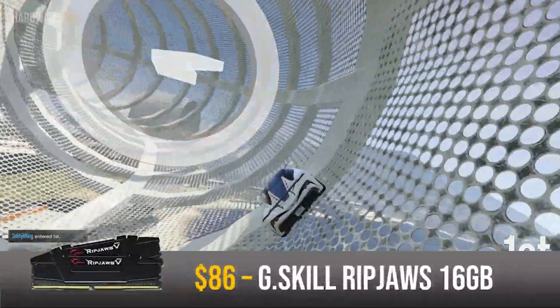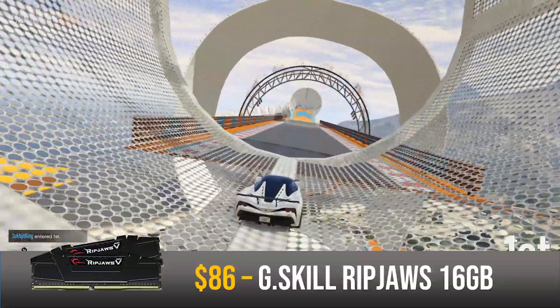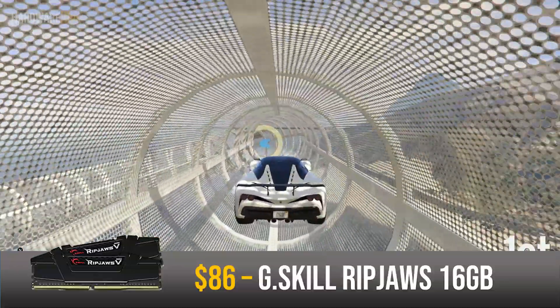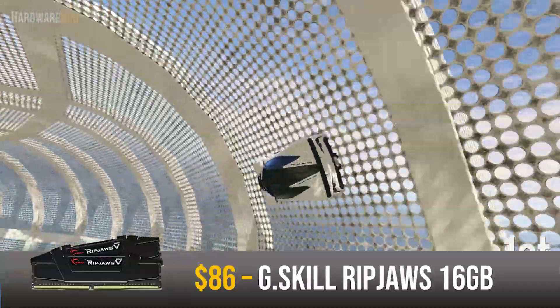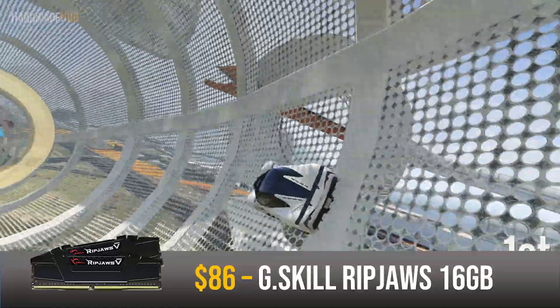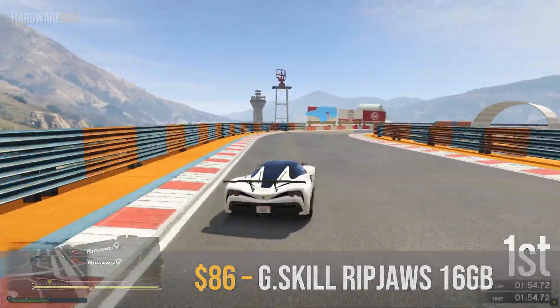For the RAM I went with the G.Skill Ripjaws 16GB set for $86. Ryzen and its infinity fabric really benefit from multi-channel and high-frequency RAM, so it's nice to go with a kit that is dual channel and clocked at 3200MHz. 16GB is a sweet spot nowadays for gaming and allows you to multitask and do some moderate video editing, so this RAM set fits the needs of this PC.